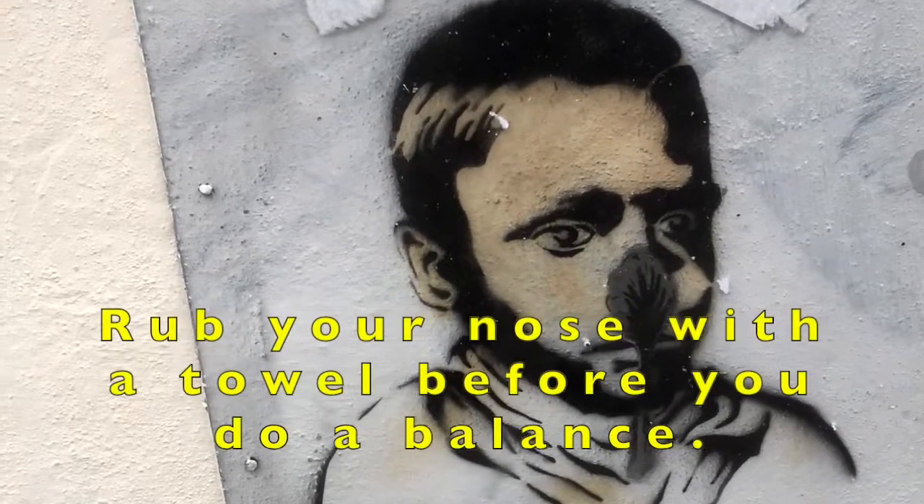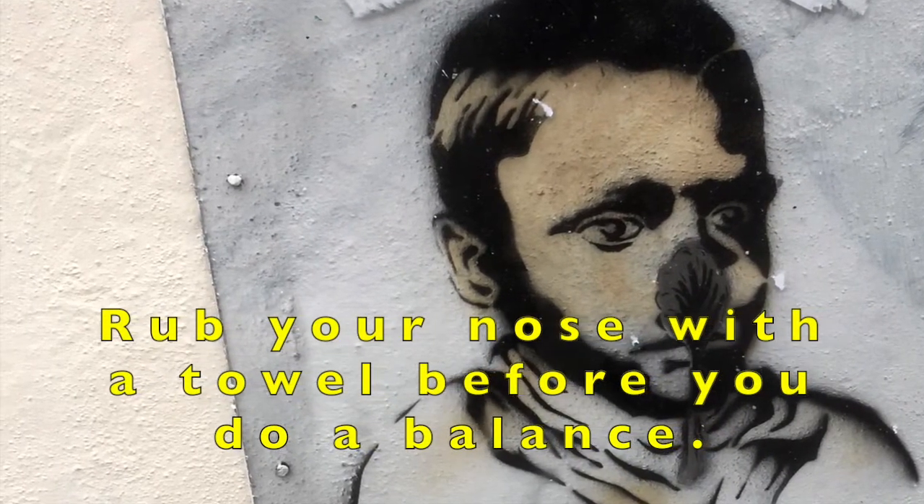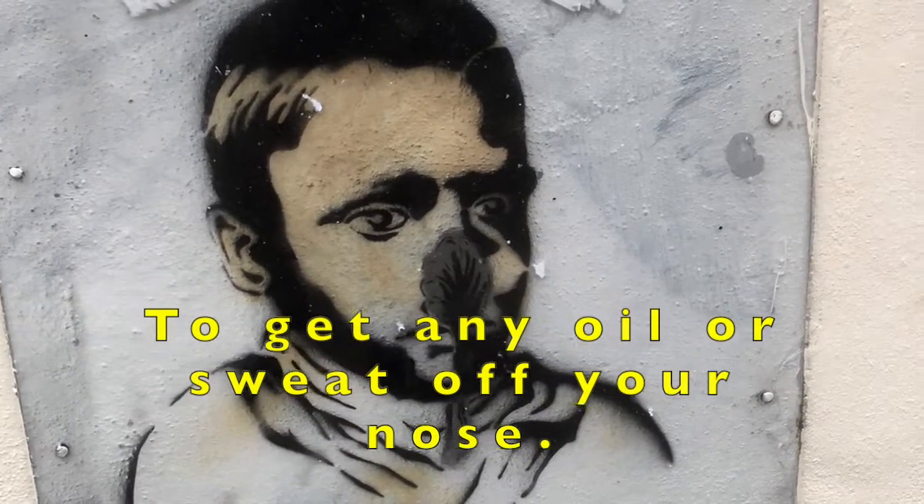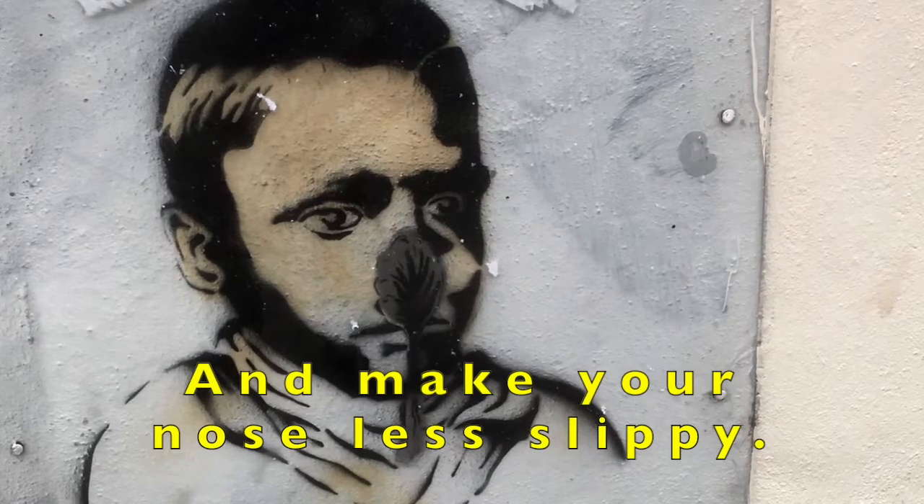Tip 6. Rub your nose with a towel before you do a balance, to get any oil or sweat off your nose and make your nose less slippy.